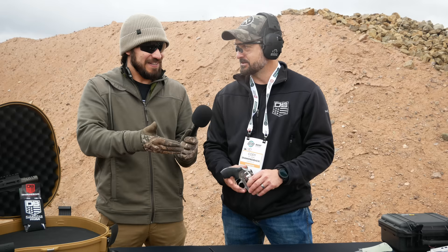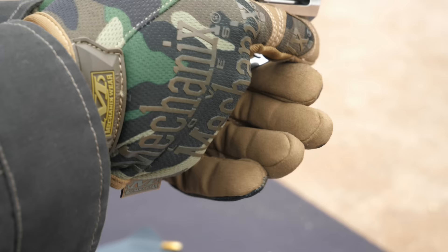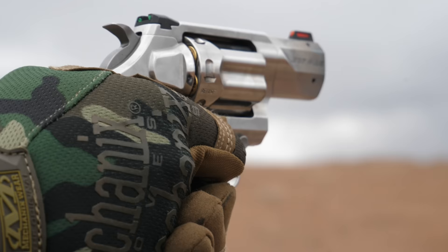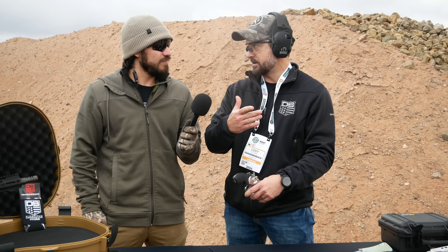This is obviously a J-frame-based revolver and we were just shooting it on the range — shooting .38 Special as a caveat — and there's really not a lot of recoil for how light it is. And since it's based off a J-frame, any aftermarket Smith & Wesson J-frame grips will fit right on there.